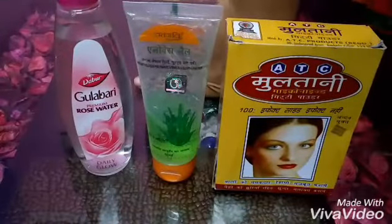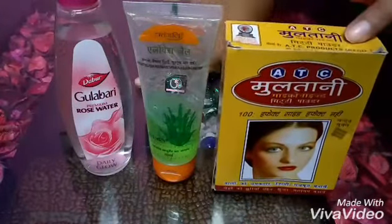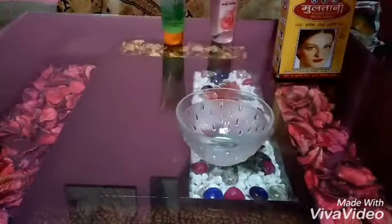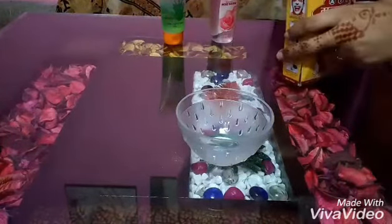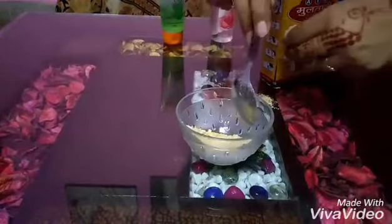These ingredients will last for 30 days, so that your face will be maintained. So let's see how we make this pack. First, we will take a bowl and a tablespoon. We will take 1 tablespoon of milk powder.